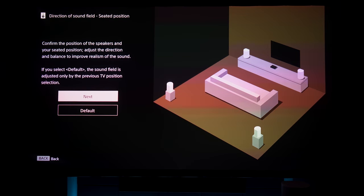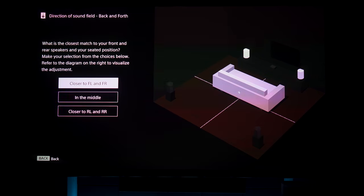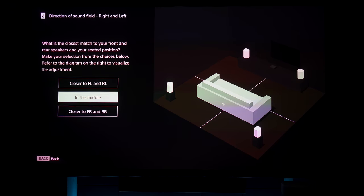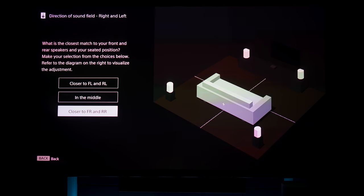In my case, I placed the right front speaker the closest. Next, you tell it where your seating is in the room — whether your seats are close to the display, in the middle of the room, or closer to the surrounds at the back. Then you specify if your seating position is on the left side of the room, in the middle, or towards the right.